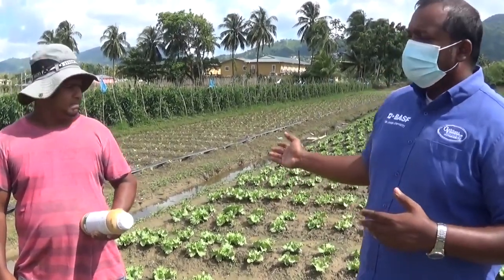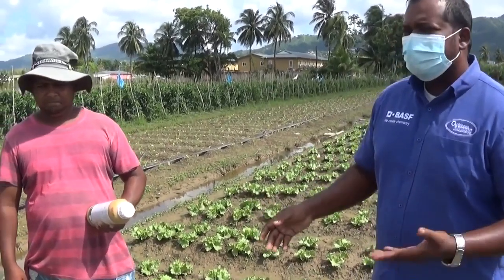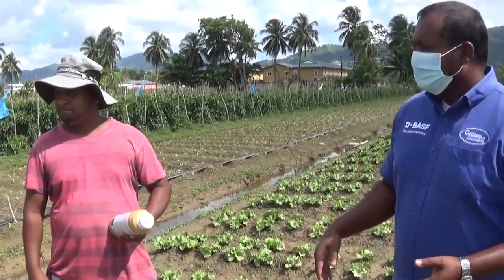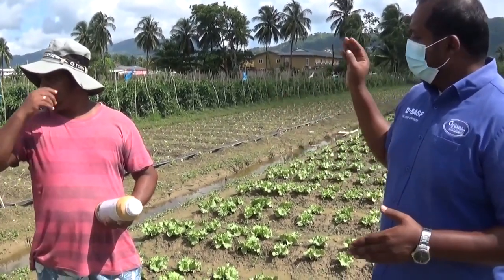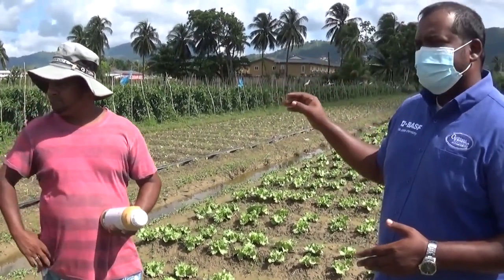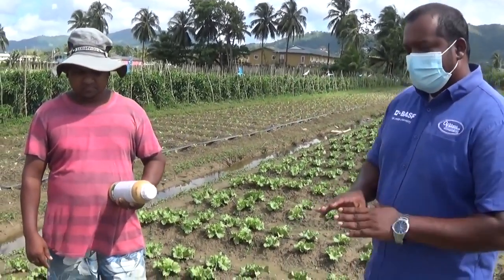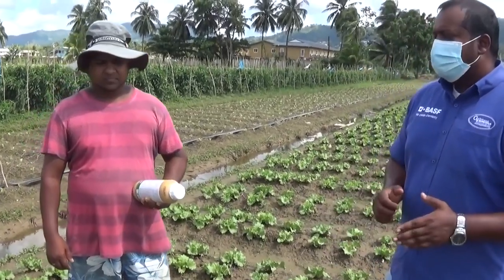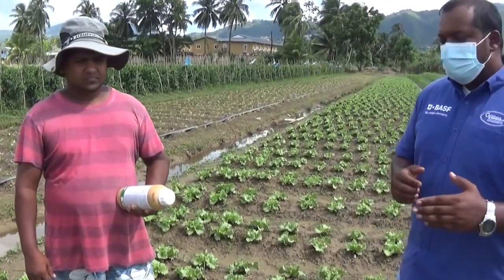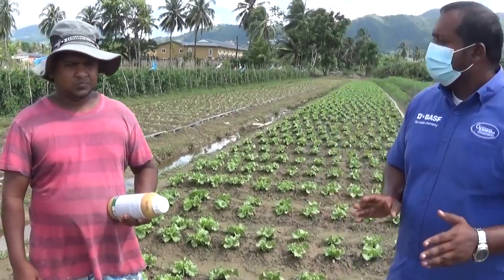If you notice in the background, you'll be seeing two different stages of lettuce. The one we're currently standing in is about two weeks, going on three weeks old. The other bed was planted just last week, and notice that from transplanting, that bed of lettuce is free of weeds. We're at about two going on three weeks and there's still no weeds here on this bed. So Narvin, just share with the viewers what it is you're using or how you're able to achieve such a weed-free environment for this lettuce field.